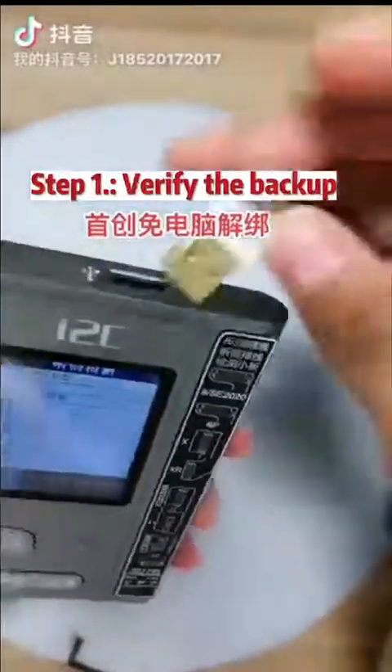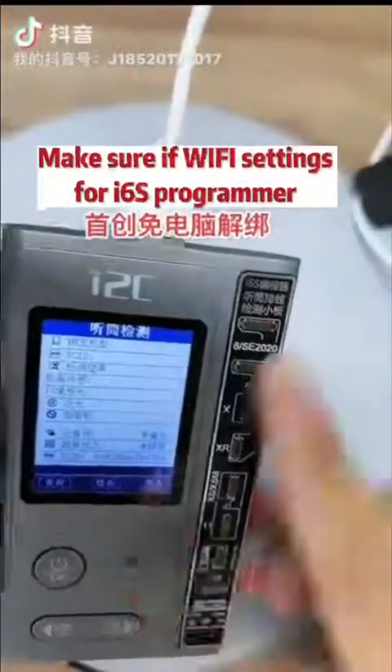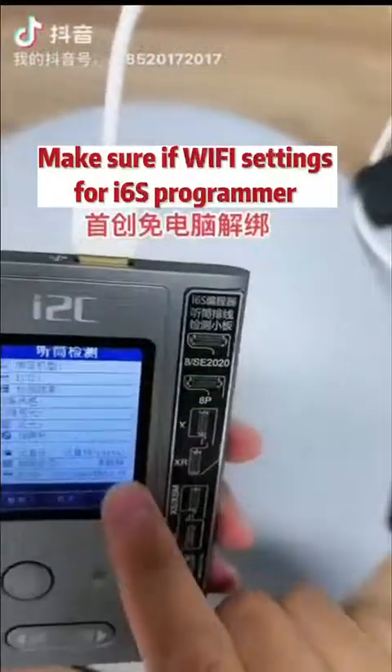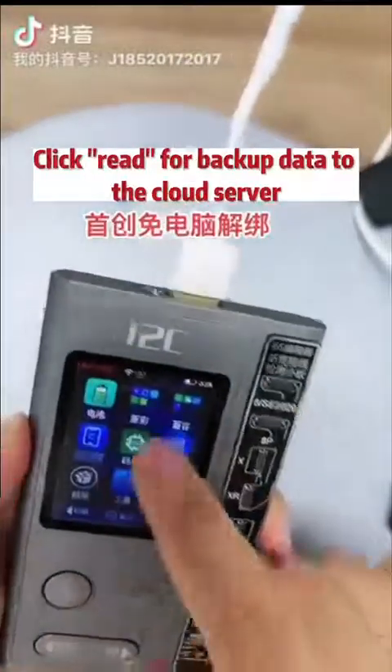Step 1: Verify the backup. Connect the i6s Programmer to the mobile phone with a data cable. Make sure the Wi-Fi settings for the i6s Programmer are correct — it should display that backup is already available. Click red to back up data to the cloud server.